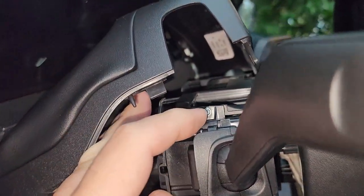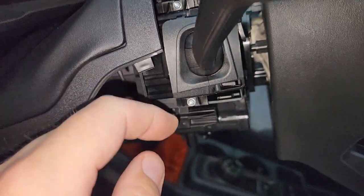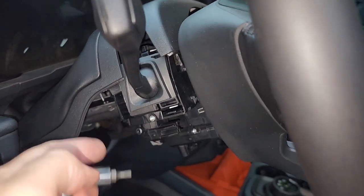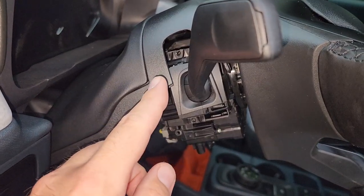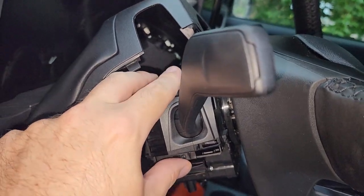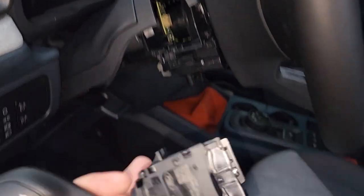Looks like we've got a couple of small T8 bolts here — there's one up here and one down here. The only thing holding on this entire turn signal is just these really, really tiny bolts. Now we've got the T8 bolts out from the top and the bottom. Once you move that out of the way — easier to do with two hands — just grab this turn signal and slowly pull it out.